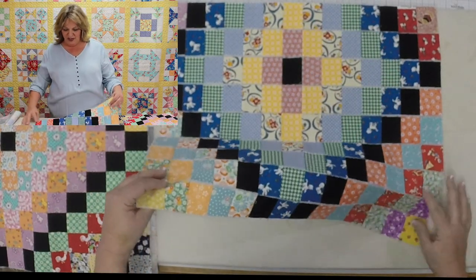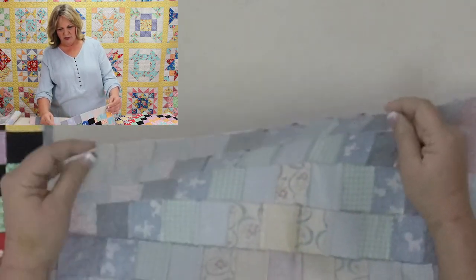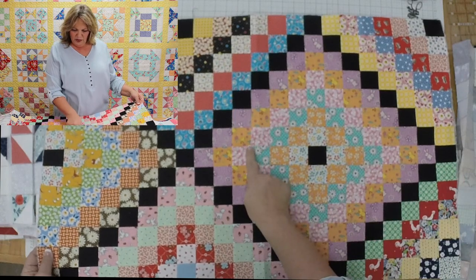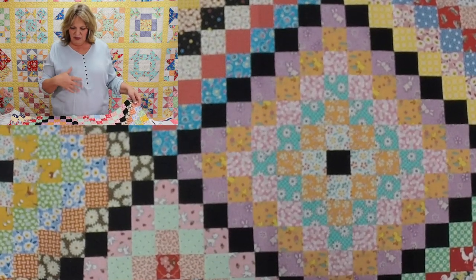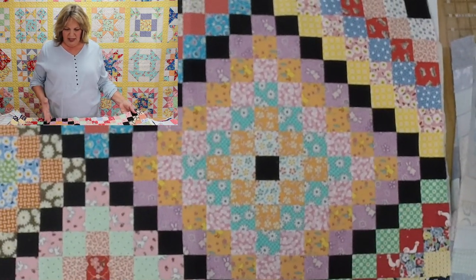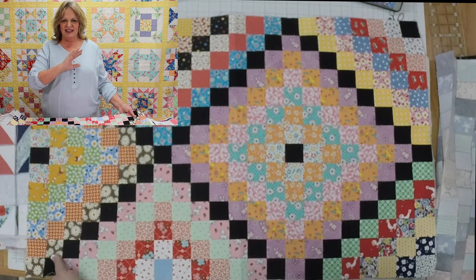After you have pressed those seam allowances going opposite directions on the back, I like to turn it over. Sometimes I'll give this a little spritz with a water bottle and press on the front side — that eliminates any little folds that come in from sewing seams in one direction. Now this is the best part: it's time to fold right sides together to sew the other direction. All those seams are nested perfectly, so there's no pinning, no adjusting — you just sew your seams going that opposite direction, and the corners come out perfect every single time.